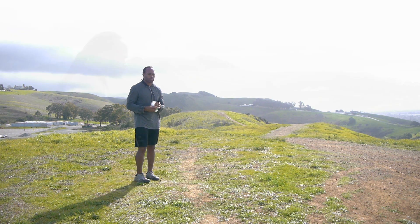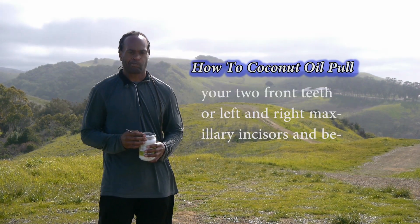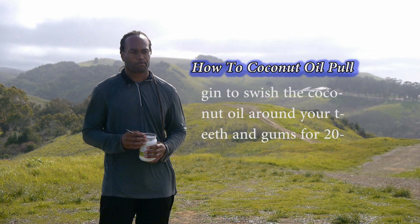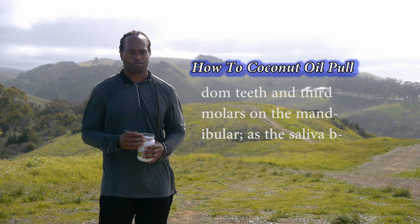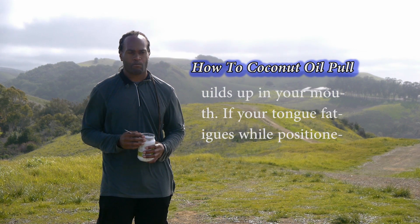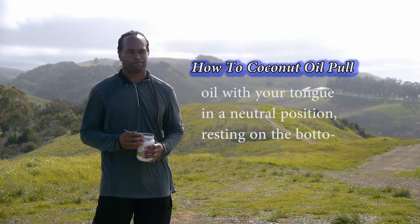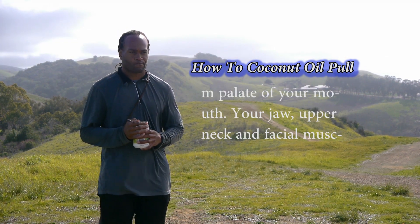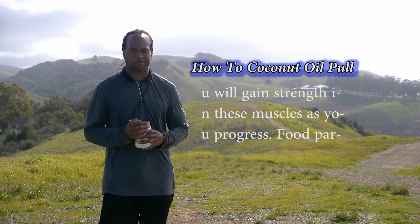Stand up straight with your back and spine in an upright position. Place your tongue on the roof or front hard palate behind your two front teeth — the left and right maxillary incisors — and begin to swish the coconut oil around your teeth and gums for 20 to 25 minutes. If your tongue fatigues, you can swish the coconut oil with your tongue in a neutral position resting on the bottom palate. Your jaw, upper neck, and facial muscles may fatigue when you first start, but you will gain strength in these muscles as you progress.